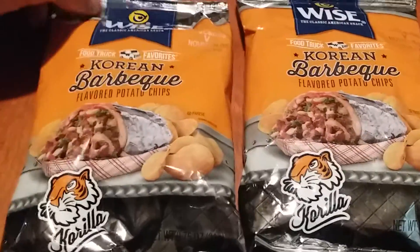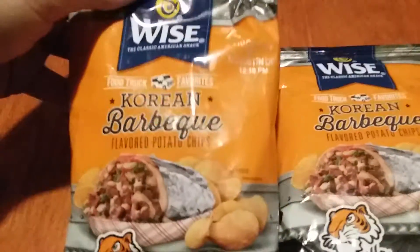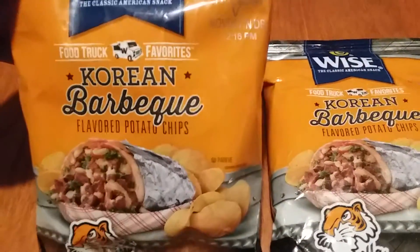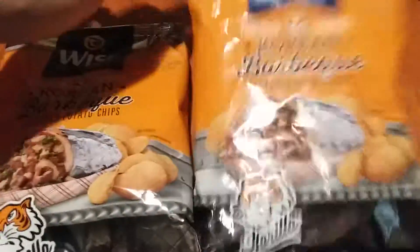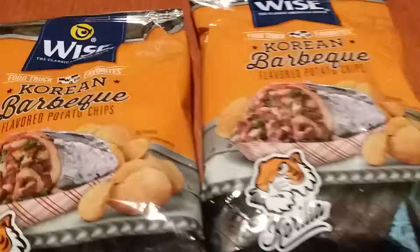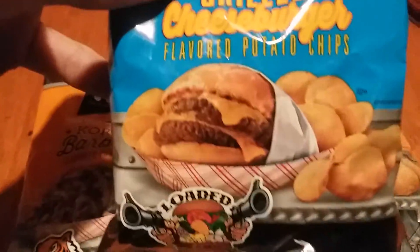Rock Eats Reviews presents the Wise Korean Barbecue Chips — another food truck favorite, like our previous video of the Growed Cheeseburger. Check out the last video.